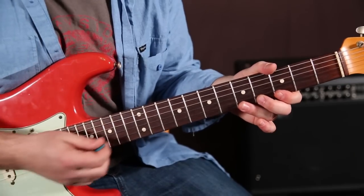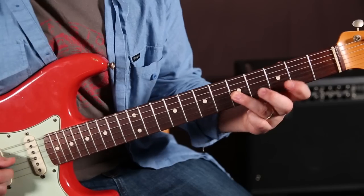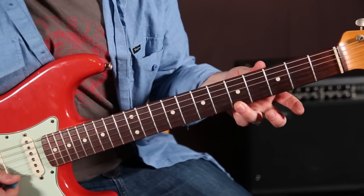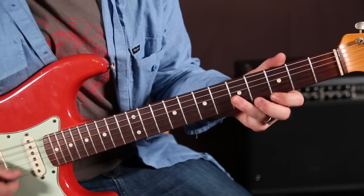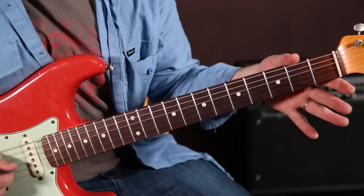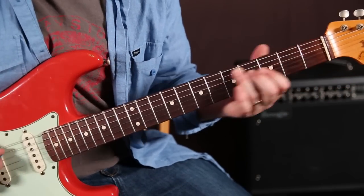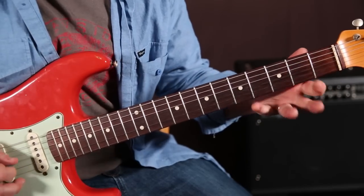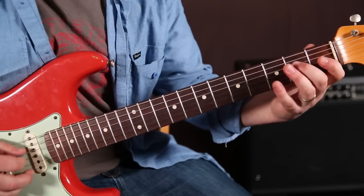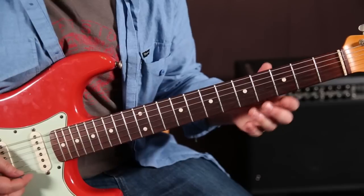Now watch this little run, because I'm going to show you a lick. So we're doing this kind of thing: five, three, five, four, three, five, two — open. And then now we're in that scale that I showed you. So that's another option. See that? Jerry did use that a lot.